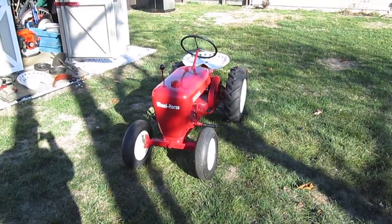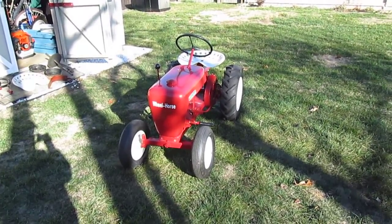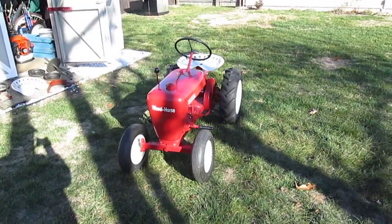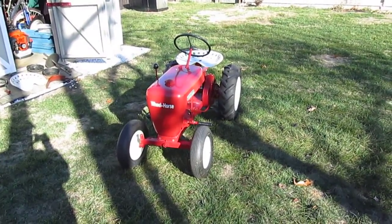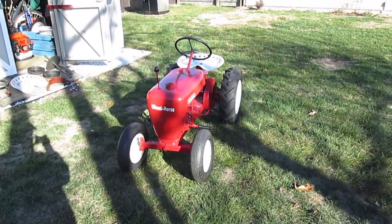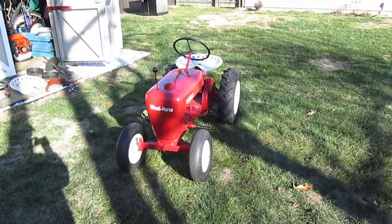Today I'm going to take a look at the 1955 RJ35 — kind of go through what's good, what's bad, what's missing, and what my plans are. So what makes this a special RJ, or what doesn't make it an early 55? We'll just kind of go from front to back.